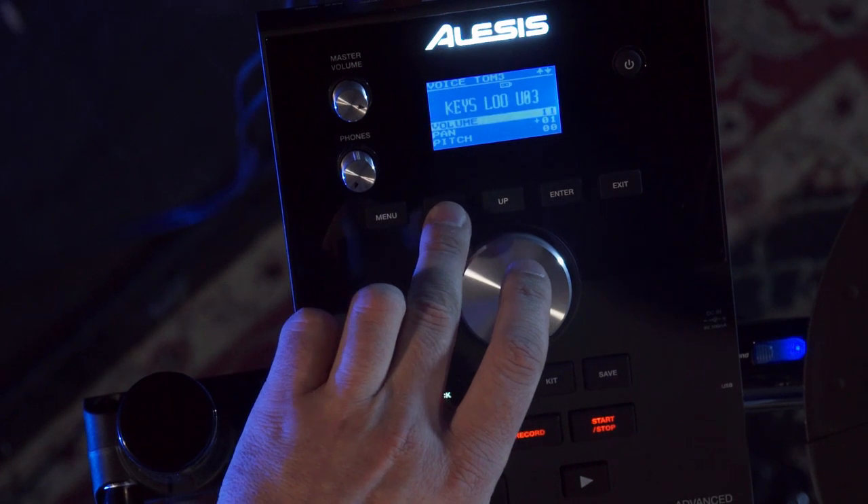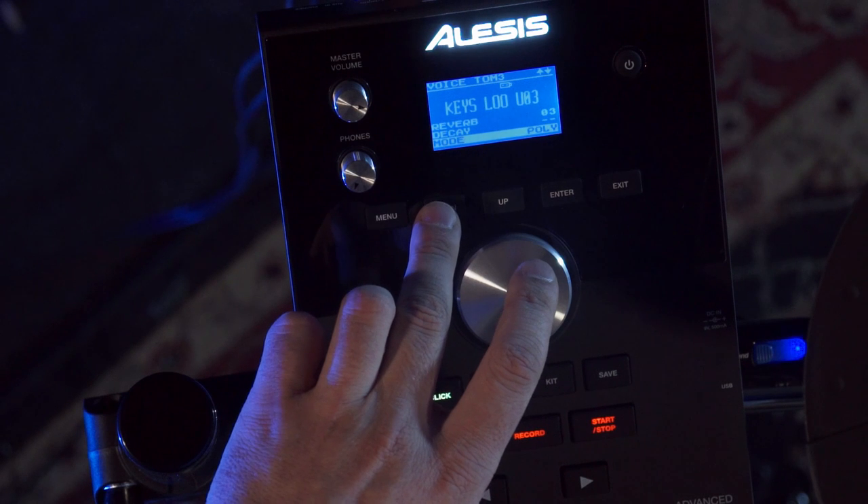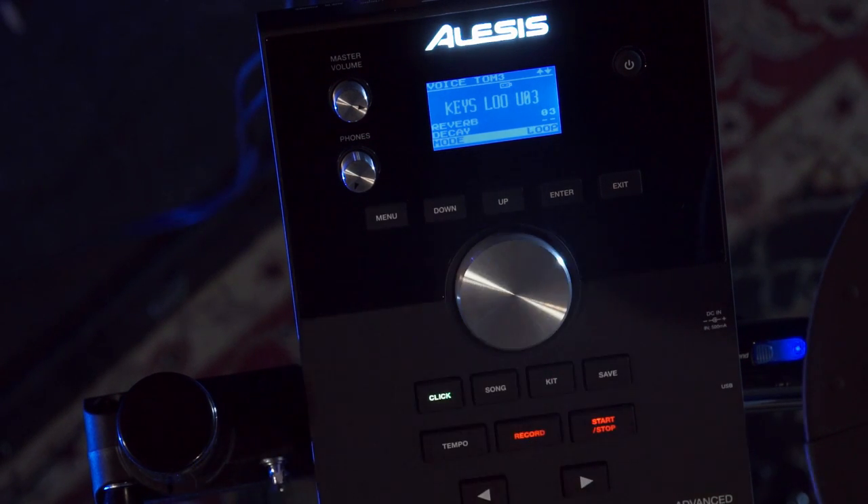Now I'll show you one more cool feature. If you scroll down in this mode, there's a setting called mode, and one of the modes is the loop mode. This will play the sample over and over again after you hit it the first time, and then when you hit it a second time it will stop.